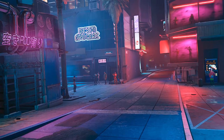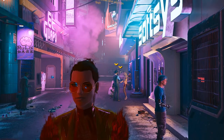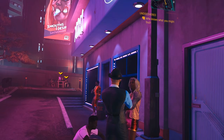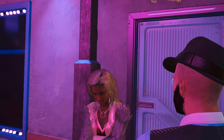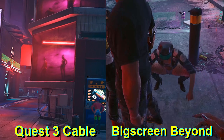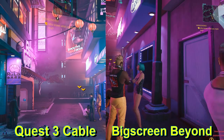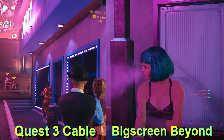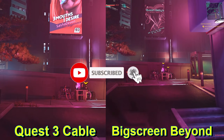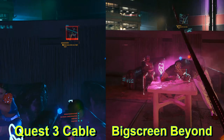You can see that this is definitely the best-looking of the methods. You still have some artifacting, compression, and haloing, but not as bad as the wireless methods. If the Quest was the only headset I had, this is the only way I would play PC VR games. Of course, I had to show some footage from the Big Screen Beyond so you could see the comparison. I will always highly recommend that if you want to play PC VR games, you need a PC VR headset for the best experience — but I understand that's just not possible for a lot of people, which is the great thing about the Quest line.